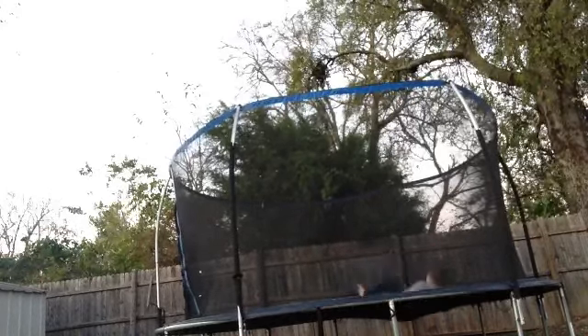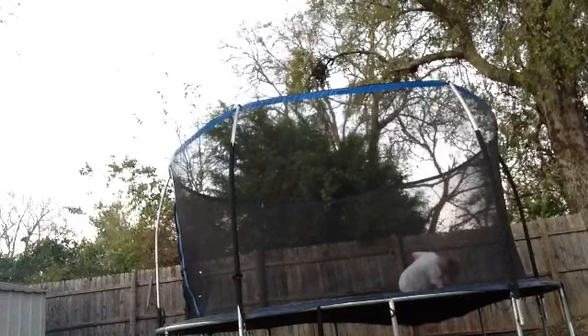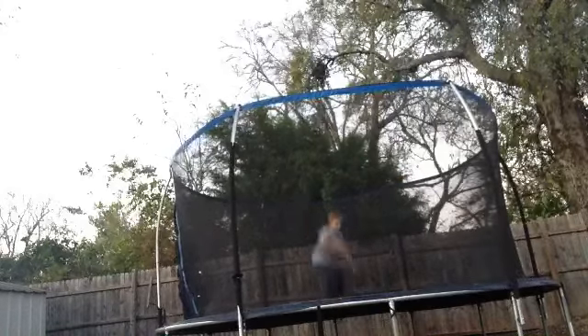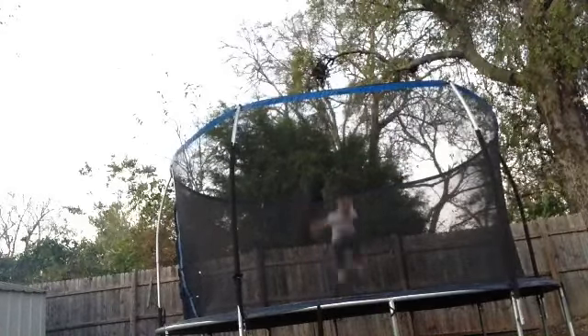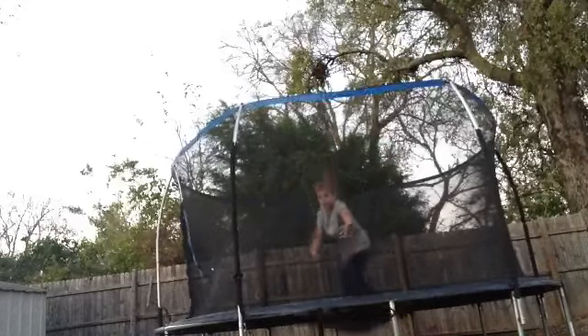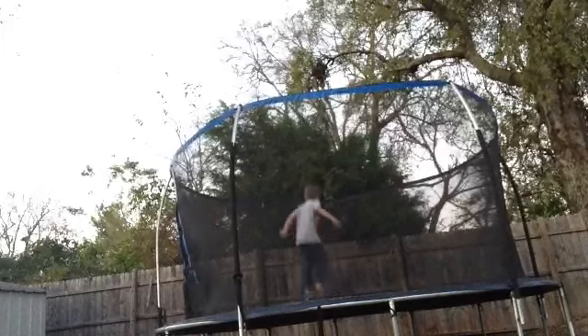And then, you're going to jump and do that in the air, like higher. You're going to tuck really good. And if you're not going to make it all the way around, you can go into this.